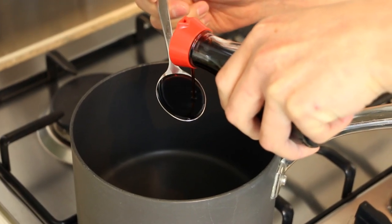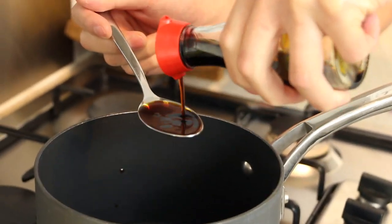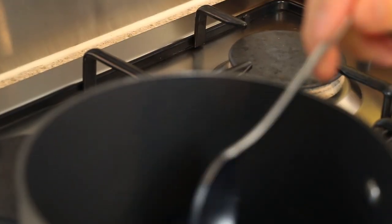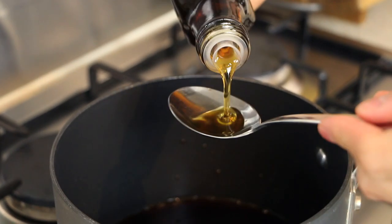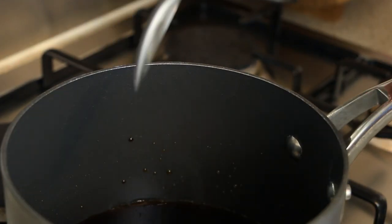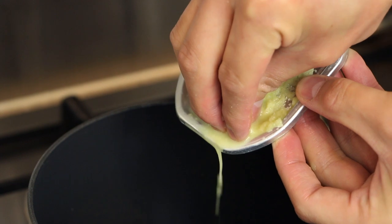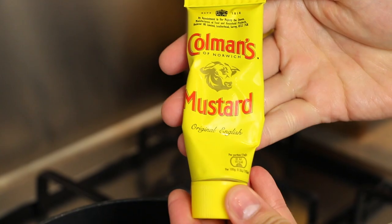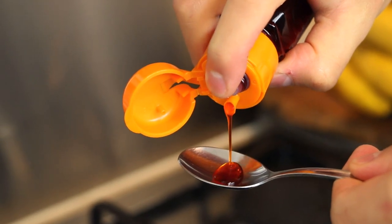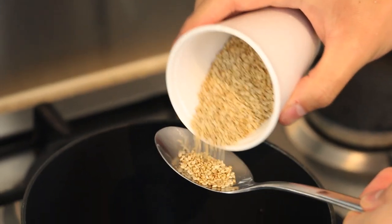Into a saucepan, add six tablespoons of dark soy sauce, three tablespoons of rice vinegar, two tablespoons of sesame oil, four tablespoons of sugar, two tablespoons of water, and squeeze in the juice from the grated ginger. Add some English mustard — around a pea size — half a teaspoon of chili oil, and finally one tablespoon of toasted white sesame seeds.